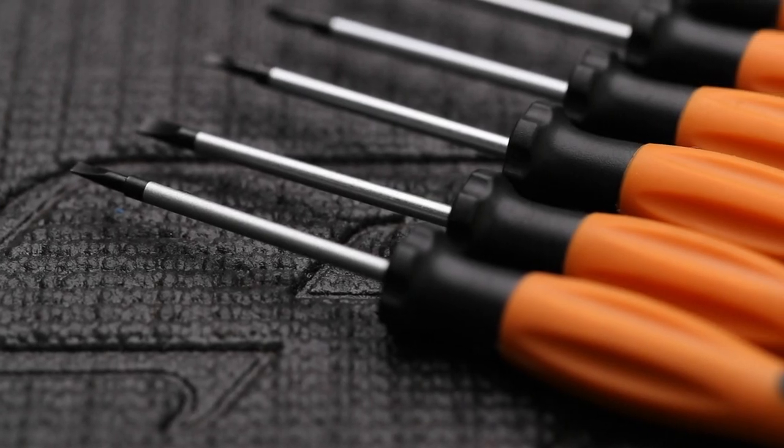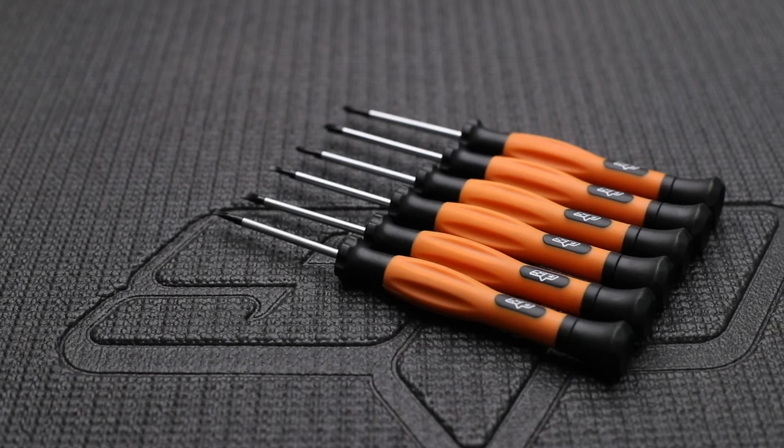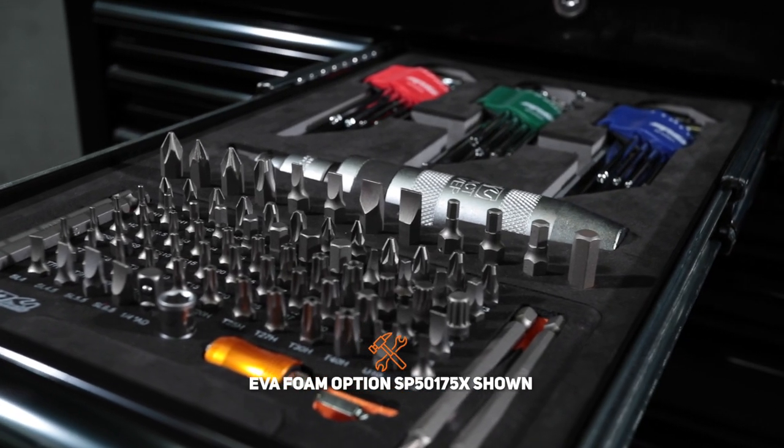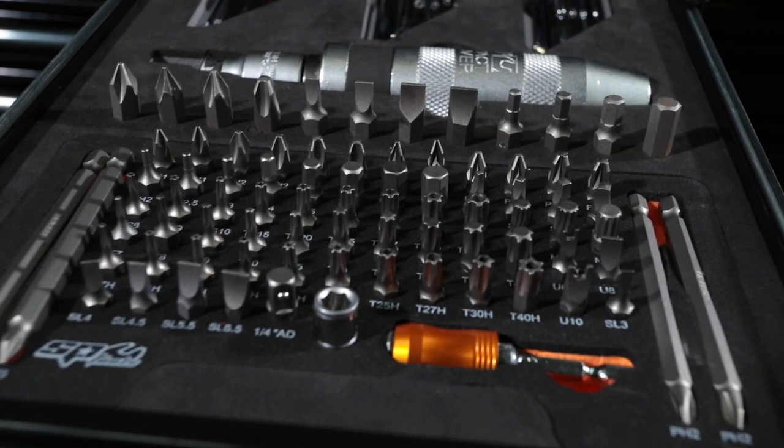SPTool's 6-piece precision screwdriver set with 3 Phillips head drivers and 3 standard drivers. SPTool's 13-piece impact screwdriver set, which includes Phillips, slotted, and hex bits.